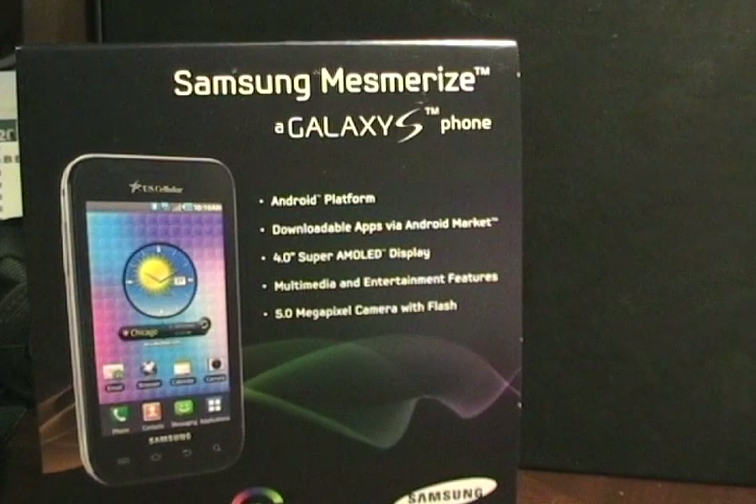Hello, this is Matthew Miller from the ZDNet Smartphones and Cellphones blog. Today I'm going to take a short little walk around a new phone from US Cellular, the Samsung Mesmerize, which is another in the Galaxy S device lineup from Samsung.